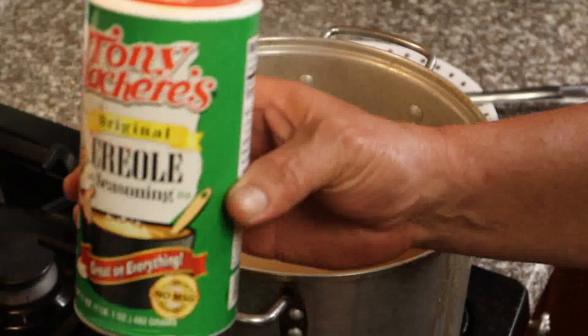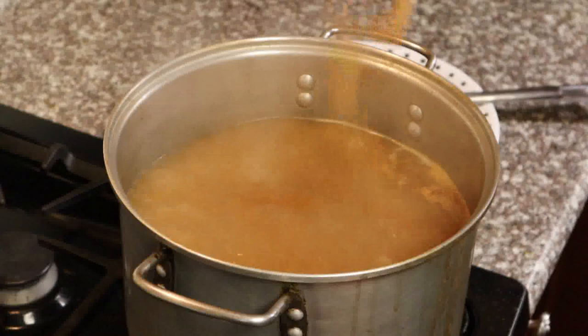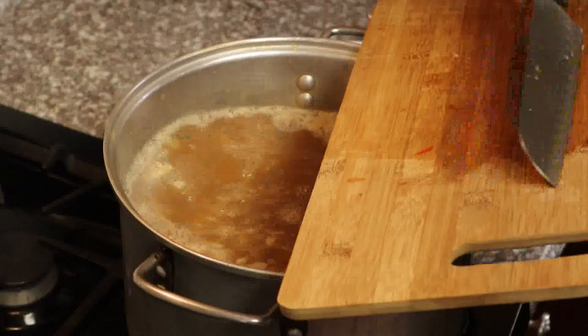Grab your favorite Cajun seasoning and give it a whirl. I'm using one tablespoon — you can use as much or as little as you want. Start off with a tablespoon and go from there; you can always adjust it later. Then add your onions and bell peppers. You could also add celery, but I don't because not everybody likes celery in their gumbo. Bring that up to a boil.